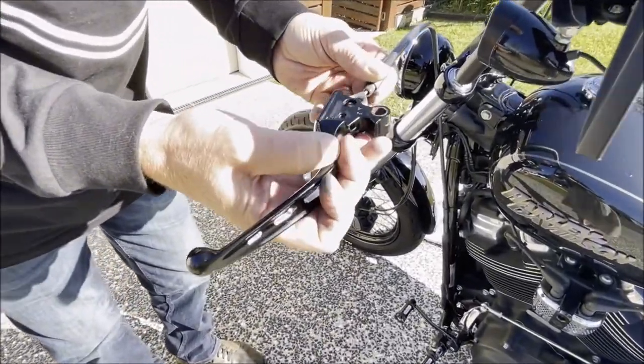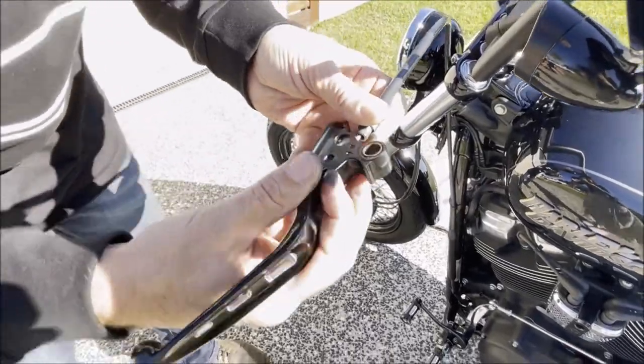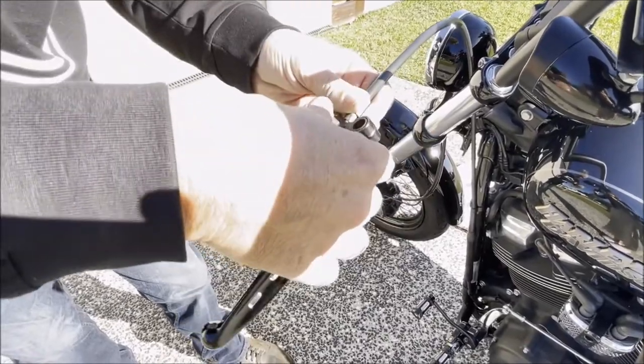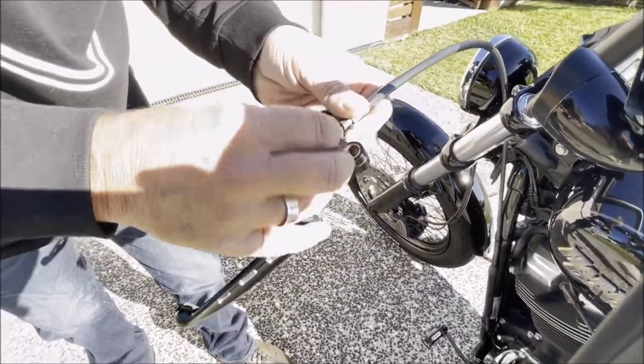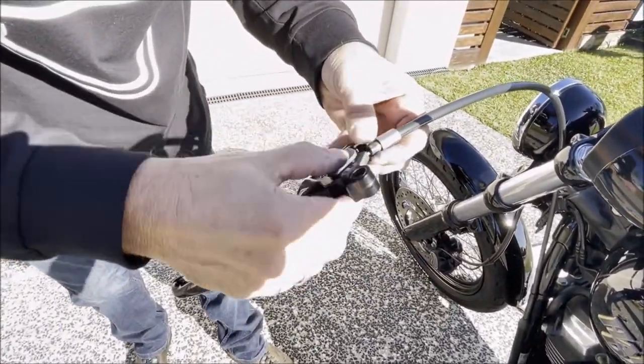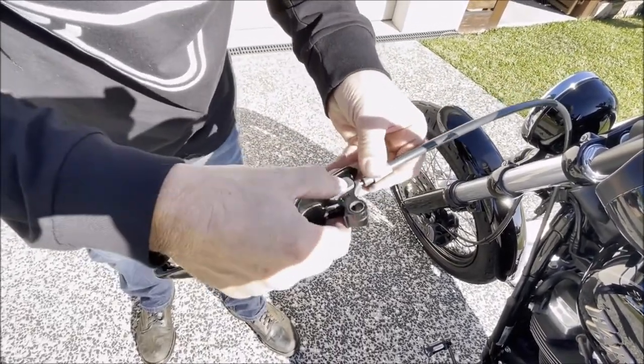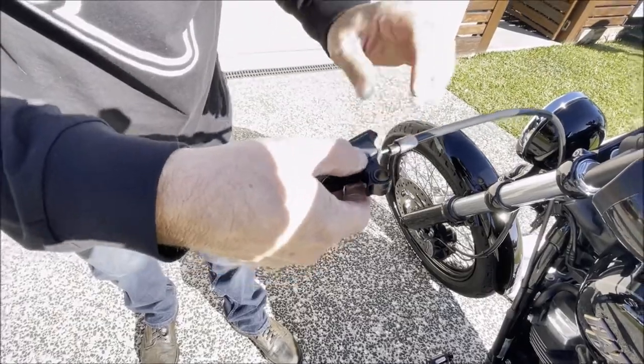The clutch cable goes in there. Pop that back in — it's got a little lug here so it holds it in the right spot. There we are.